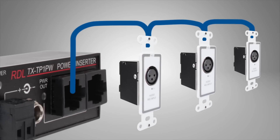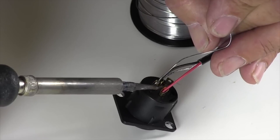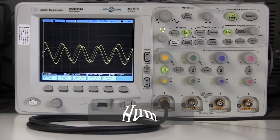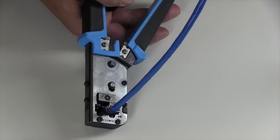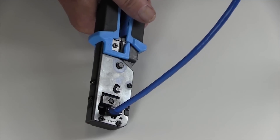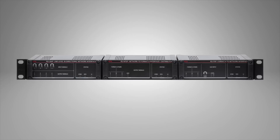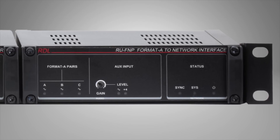No more worrying about matching audio signal levels, soldering XLR connectors, stripping and connecting shielded audio cable, or hum being induced into unbalanced wiring. Installation is easily done by anyone familiar with RJ45 connector wiring. Format-A sources connect to a Dante network through an RDL Format-A Dante interface module.